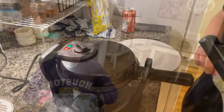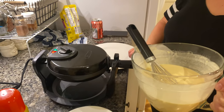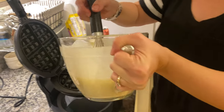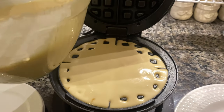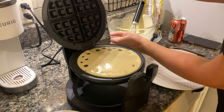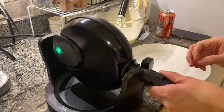We're here with the Bella single flip waffle maker — my sister Angela's machine of choice. She's going to pour that yummy looking batter into the maker. Listen to that sizzle! We'll go ahead and close that lid and give it the famous flip. Now we just wait.